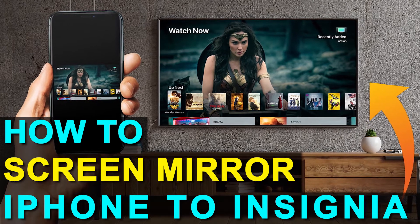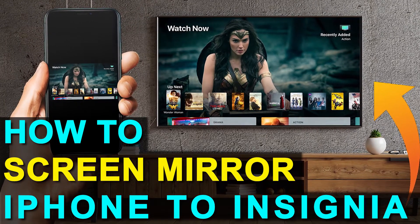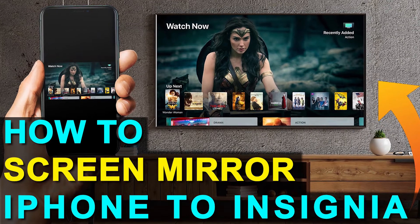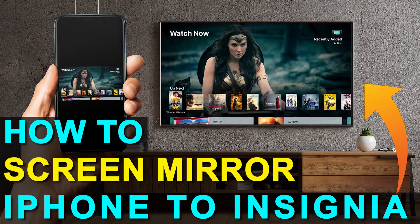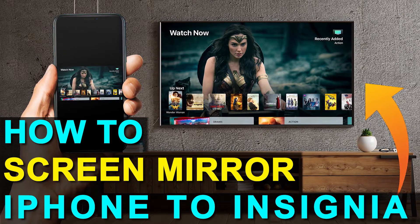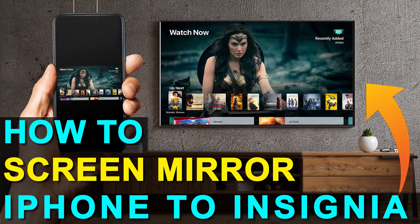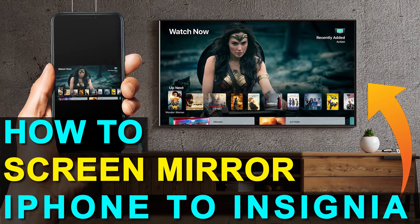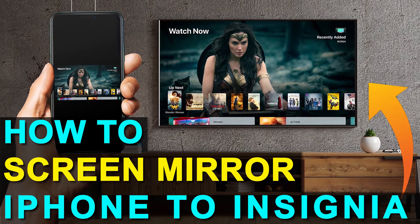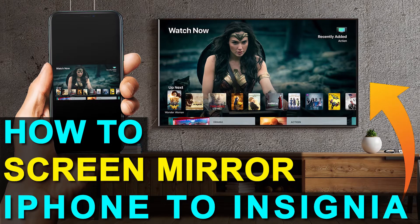In today's tech video, I'm going to show you how you can screen mirror your iPhone to Insignia TV. And the best part about it is you don't even need a smart TV. I'm going to show you guys the easy way to get anything that's on your iPhone mirrored over to your TV, and you can do this without spending the extra dollars and getting a smart TV.